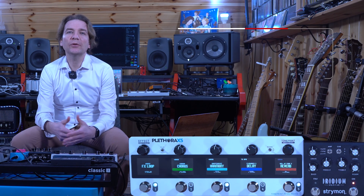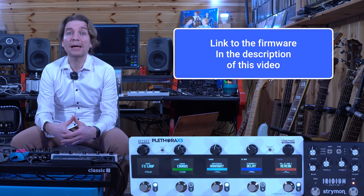In this video we will do the firmware update procedure together and check what's new. The first thing to do is download the new firmware and the new TonePrint app for Mac or PC, which I have already done.